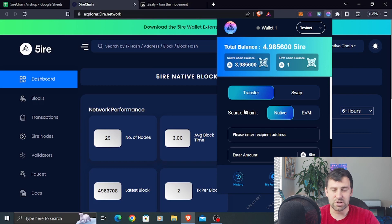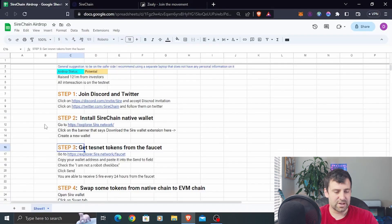Setting up the wallet is pretty straightforward. You give your wallet a name, click Next, and it will show you your seed phrase along with your native wallet address and your EVM wallet address. You can copy all of that, but if you're planning to use it long-term, don't store it on your computer — write down your seed phrase on paper and keep it somewhere safe. Then click Next, enter your wallet password, and you're done with setup.